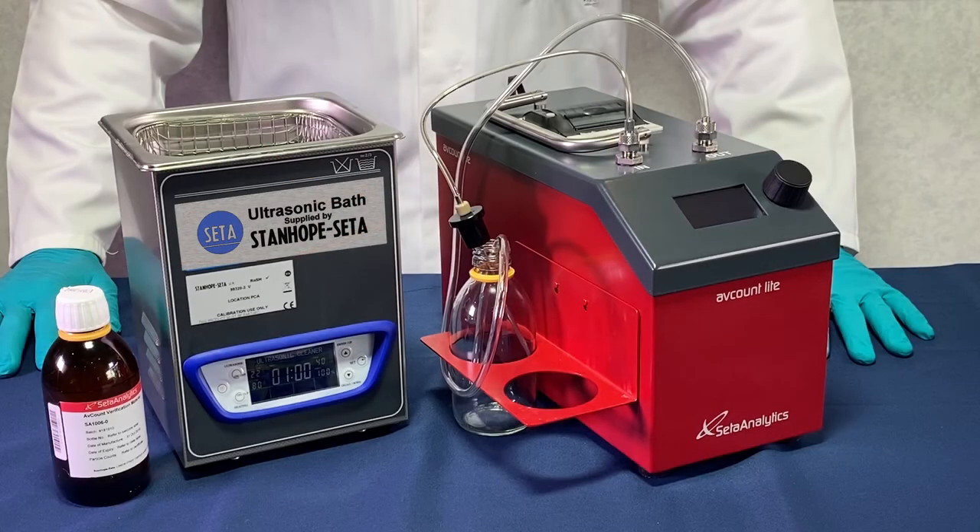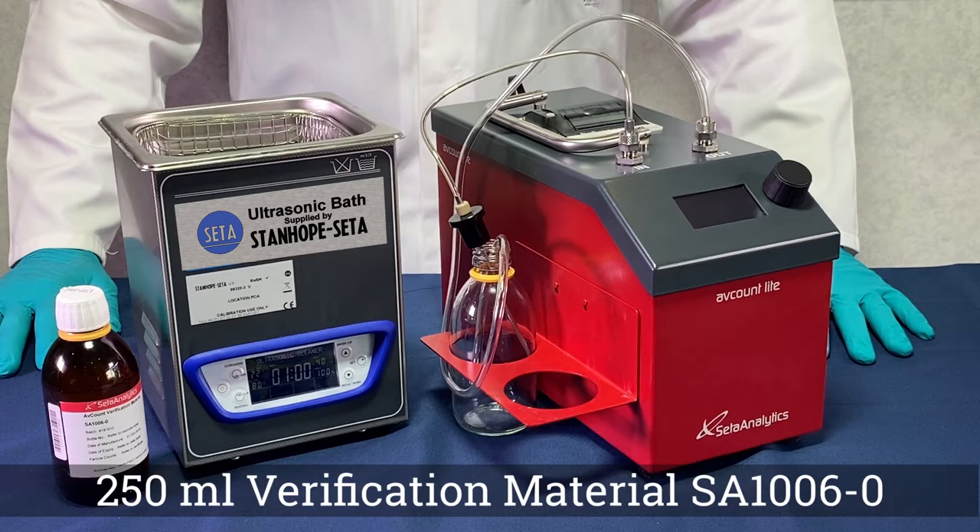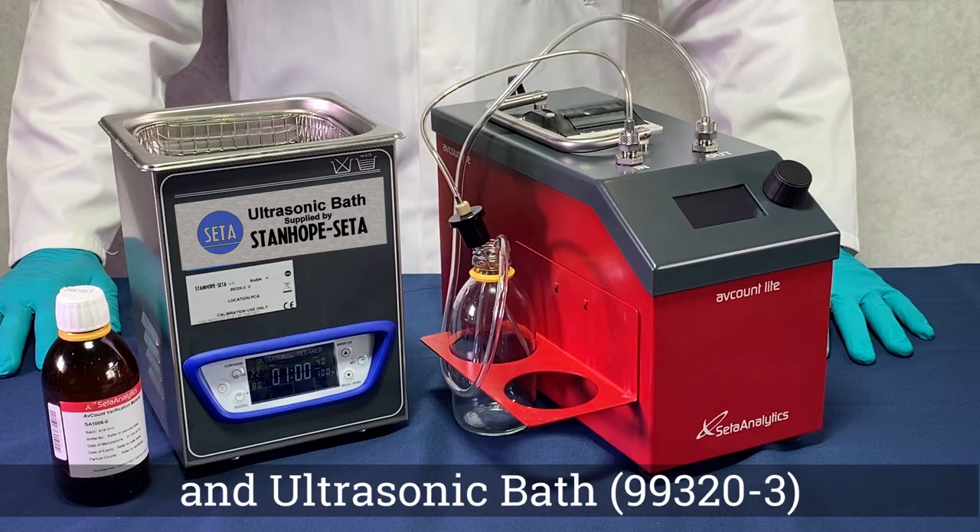In this video we will demonstrate the verification procedure for your Avcant light SA1800-2. You will require your Avcant light, a bottle of verification material part number SA1006-0, and an ultrasonic bath with a minimum power requirement of 3 kilowatts per meter squared.